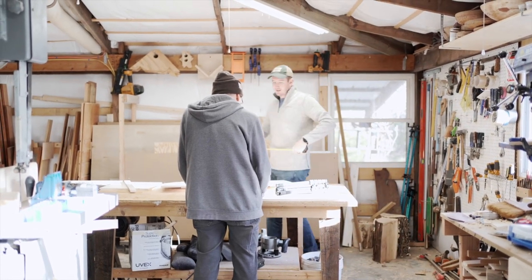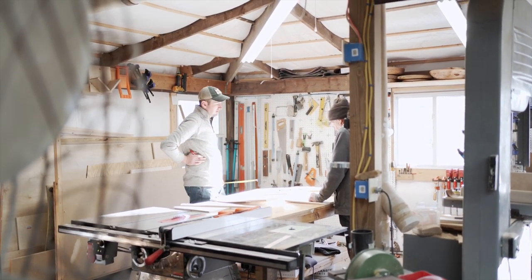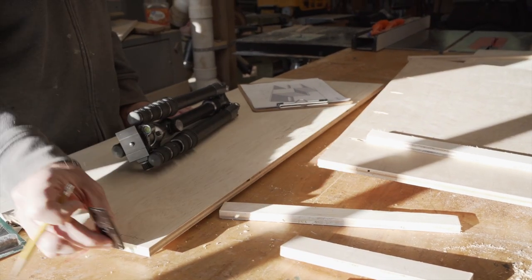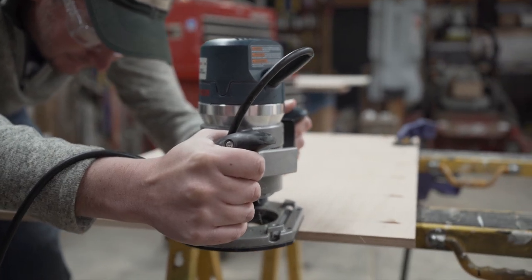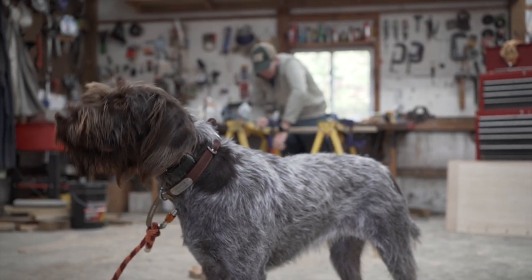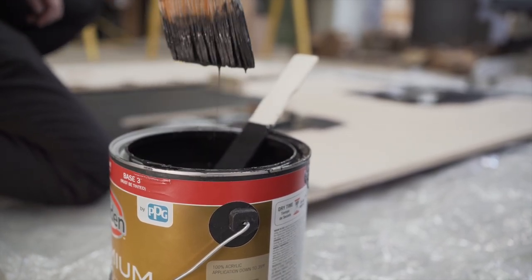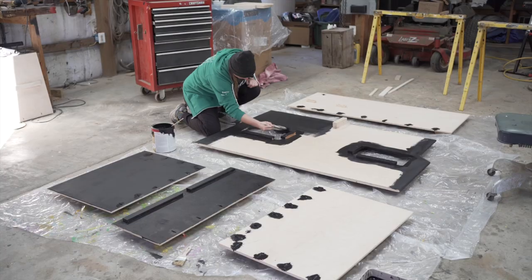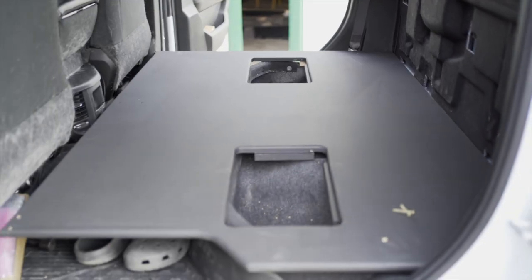Now that we're back at Miller Outfitters, a.k.a. Mike's parents' house, Mike is putting his dad to work on helping design and build our full storage system. Our goal is to get the most that we possibly can out of the space to maximize storage and create comfortable areas for Walker and Granger to ride in on long drives. Now that all of the individual pieces are prepped, it's time to assemble them in the truck cab. This process is something like completing an oversized three-dimensional puzzle.